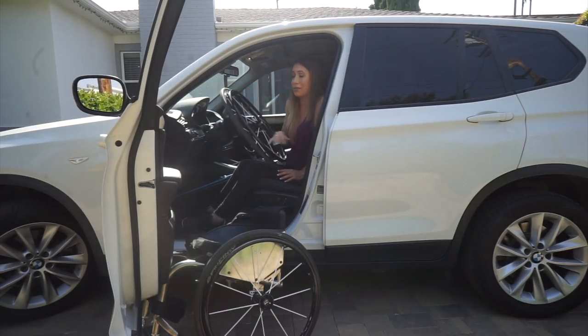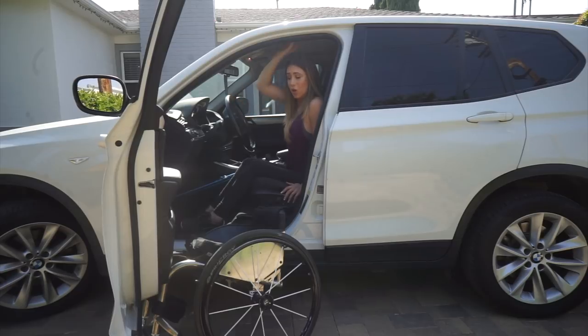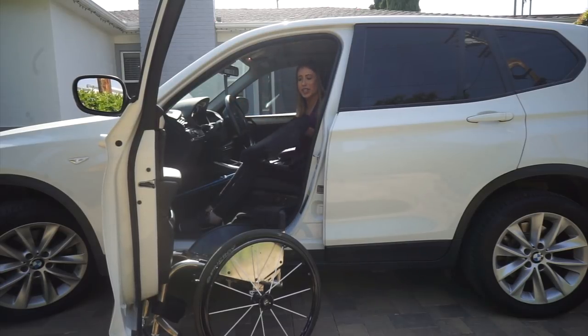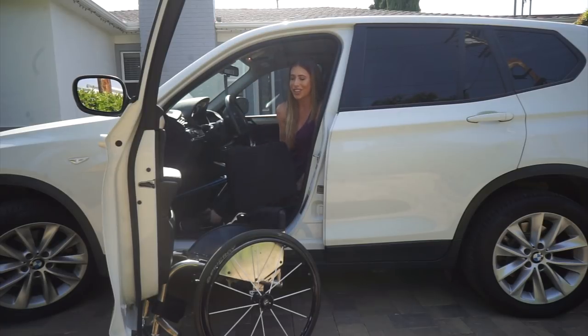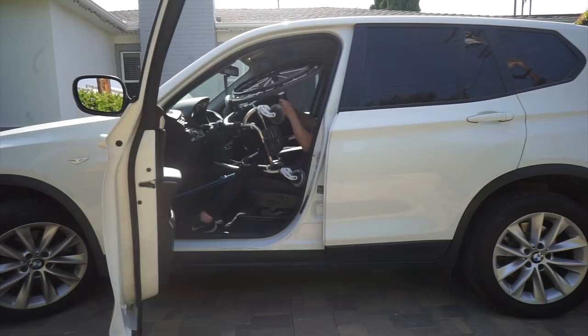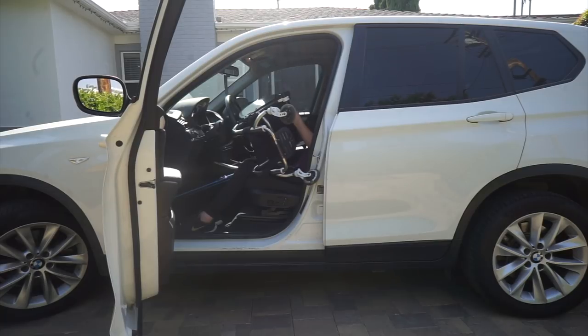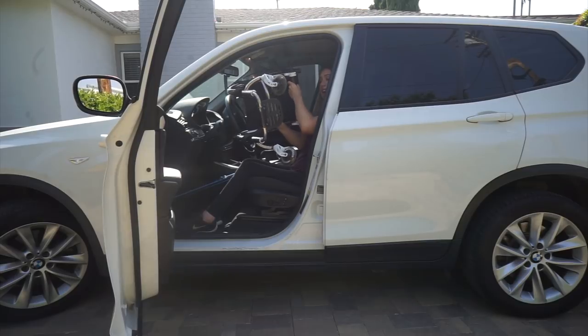Just so you know, I'm a T10 paraplegic so I don't have a lot of ab control — that part is the scariest part. I put that wheel in the back seat behind the passenger side. Then I take off the cushion — I have a Roho cushion, it's super light, but taking it off helps with getting the chair in. I put the cushion on the passenger side, then grab the handle, pull the chair up, unlock, take off the other wheel, and throw it in the back.